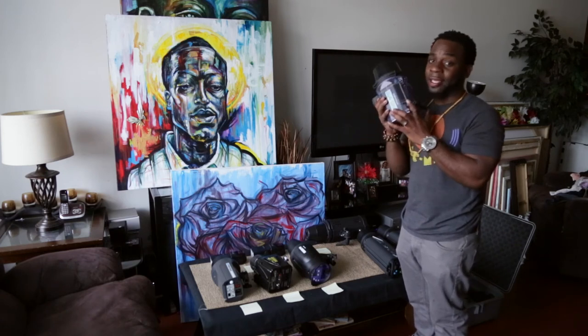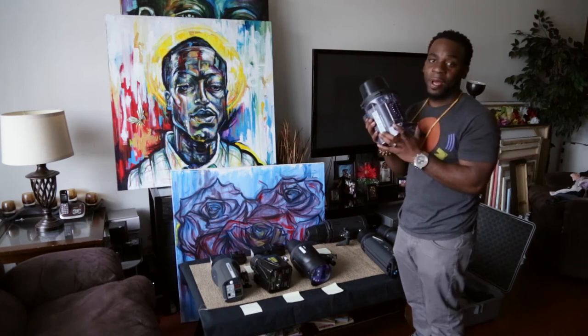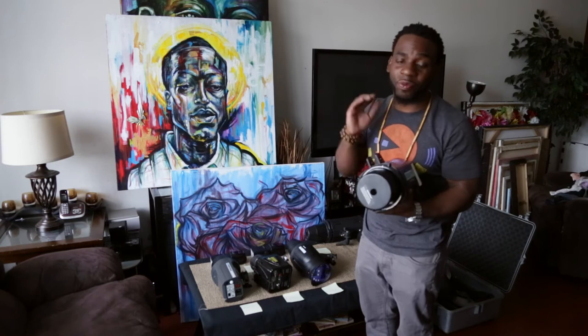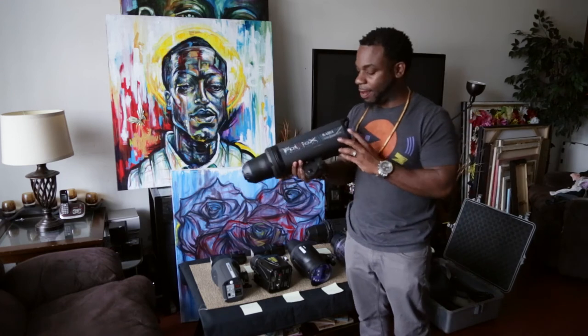The Elinchrom 600RX is a freaking monster — this guy packs a punch. It's heavy, but I really, really love Elinchrom lights. I'm in love with them. So Elinchrom, highlight me if you need anything — I'm based in Jersey, doing some awesome things with great photography. Give me a shout out, Elinchrom — I love your product.